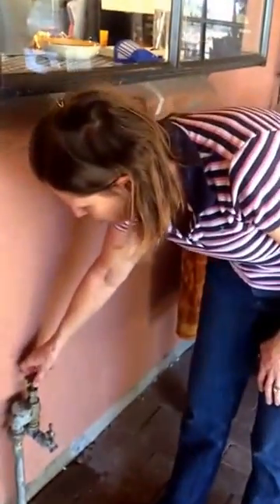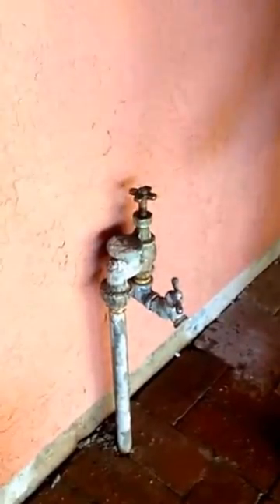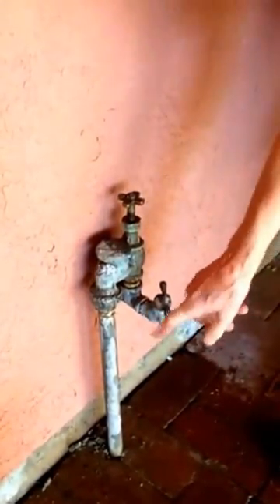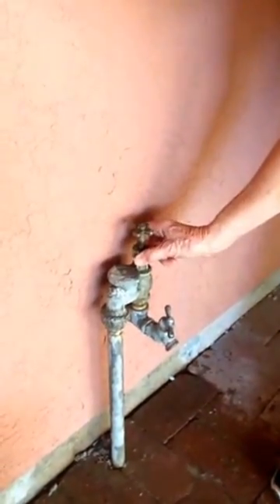What I'm going to do is — one way to figure out if it's coming out of here or here is to bring the stem all the way up and see if it stops the leak, because sometimes that will do it. Nope, there's still a leak. So we're going to get an adjustable wrench and tighten this down. That's quite a bit of turn.